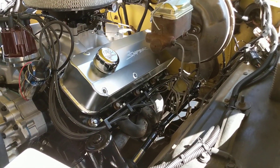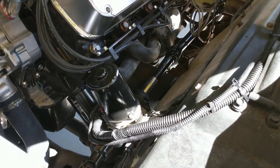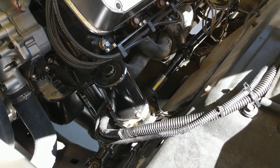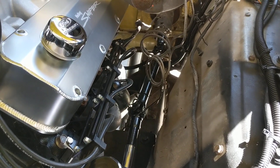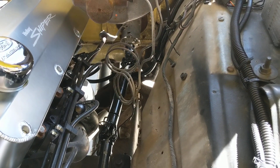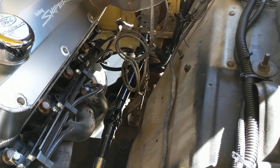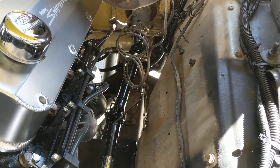It has a divorce transfer case, but I put in an electric power steering. Anyone that knows about the power assist apparatus that these trucks had on them early in the days — they were a leaky hydraulic mess. It was still working, but it was leaking really bad on me, and I wanted to do something different with my build.